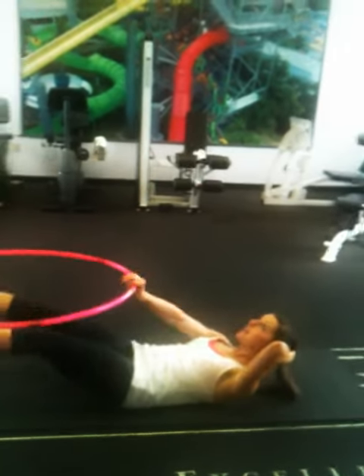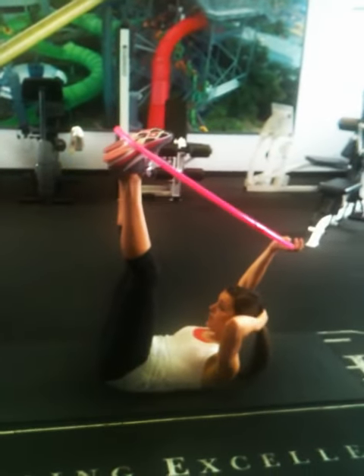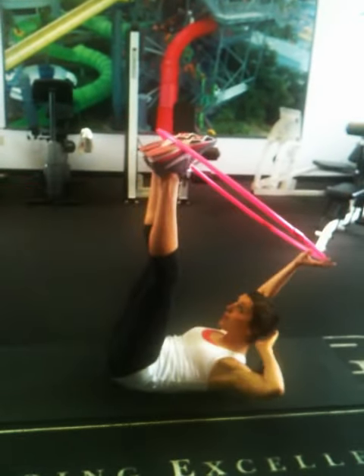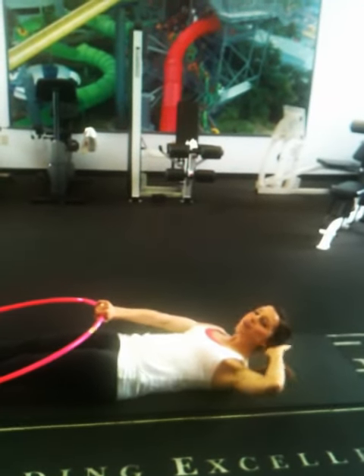You can either look up to the ceiling as you're contracting the abs. For a little bit less wear and tear on the neck, you don't want to pull on the head — try to keep the elbow a little flatter. You want to make sure that the neck is supported.